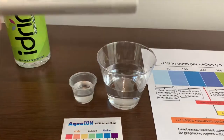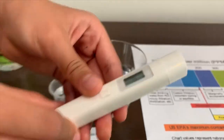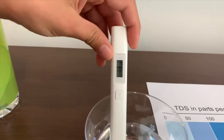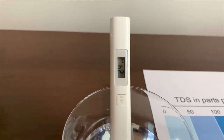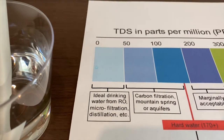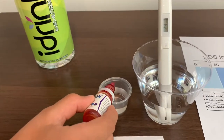Let's test the TDS level first. Put on the TDS meter, make sure it says 0, then put it in and wait. It says 24 — that is ideal drinking water. Now let's test the pH level.